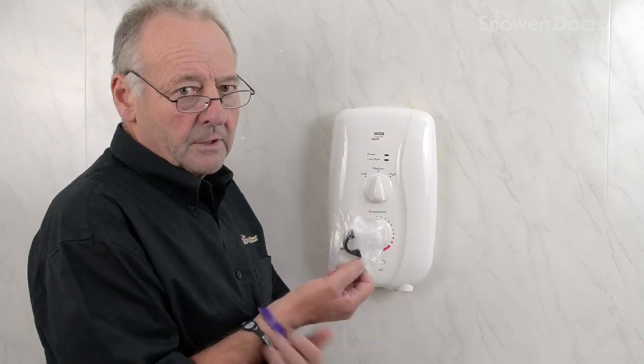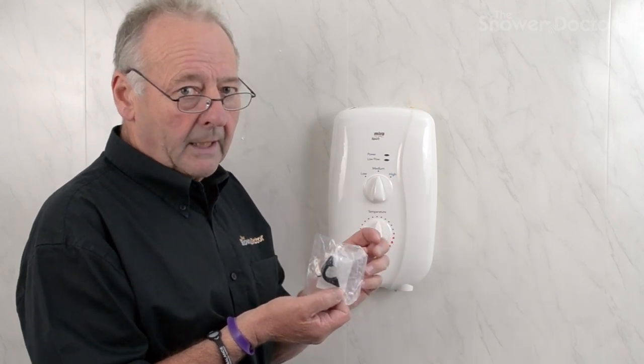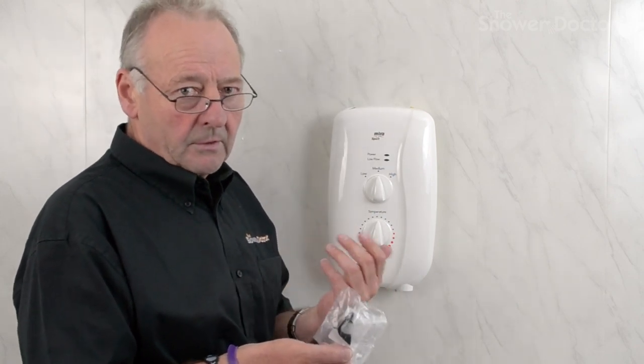On some of the early Sports it's got a clamp similar to this, although it's slightly different in shape, but once again the same rules apply. Before you start any work in the shower, as usual make sure you turn the power off and switch the water off.